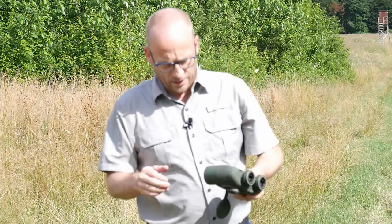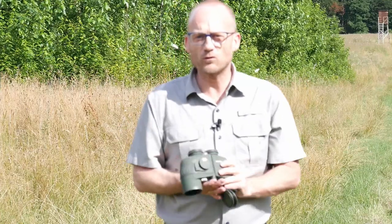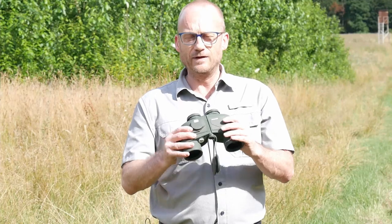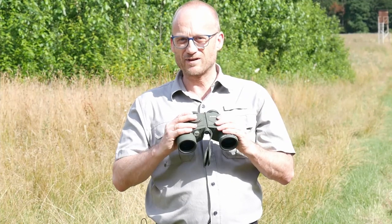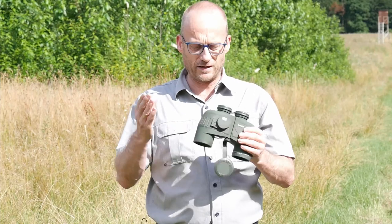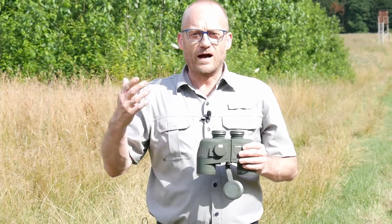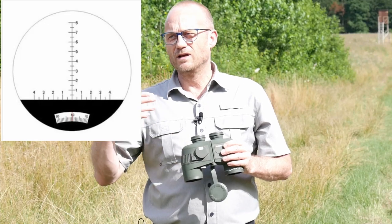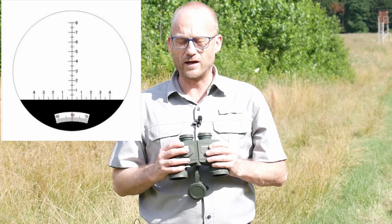The company SV Bonny has introduced a new product: the SV27 Fernglas. It is a 7x50 binocular with an integrated compass, so you can determine direction for maritime or military use, and a reticle to determine the width of distant objects.